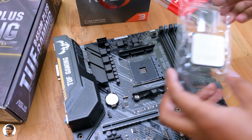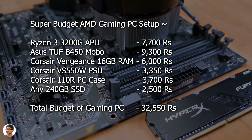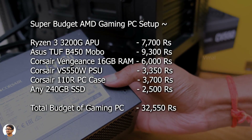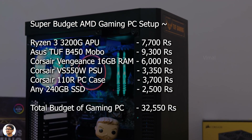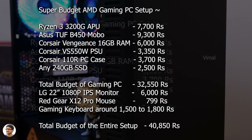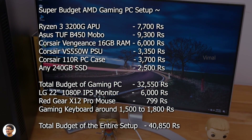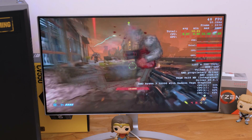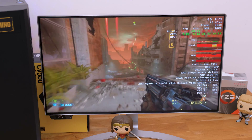Let me quickly summarize all the component prices: AMD Ryzen 3 3200G — 7,700 rupees; ASUS TUF B450 motherboard — 9,300 rupees; Corsair Vengeance 16 GB RAM kit — 6,000 rupees; Corsair 550W PSU — 3,350 rupees; Corsair 110R case — 3,700 rupees; 240 GB SSD — 2,500 rupees. The PC build alone comes to 32,550 rupees. Adding the LG monitor and peripherals brings the total complete setup to 40,850 rupees. I hope you enjoyed the video and learned a lot — give it a thumbs up, subscribe for more, and I'll see you in the next one.